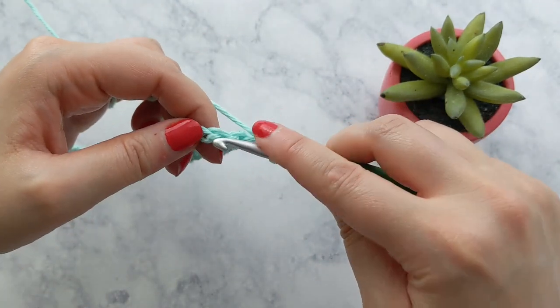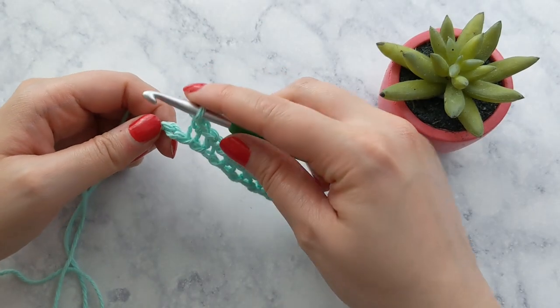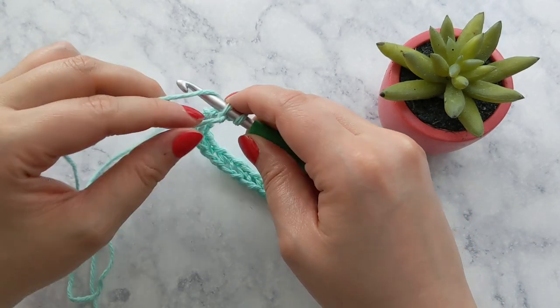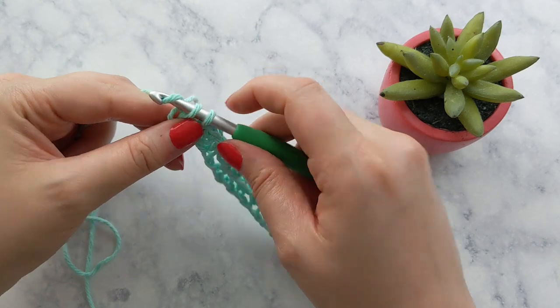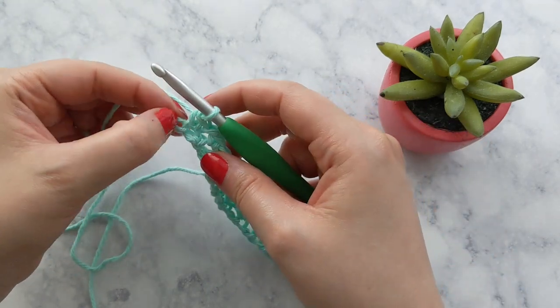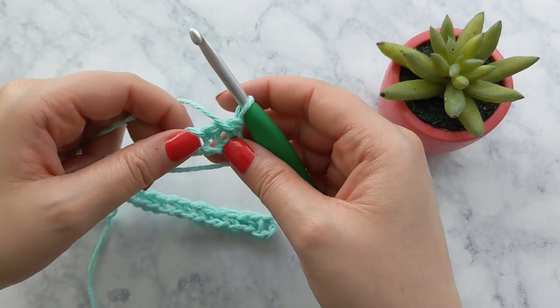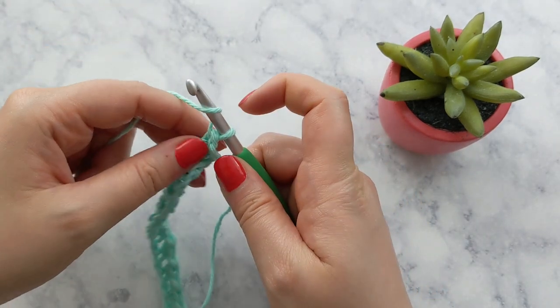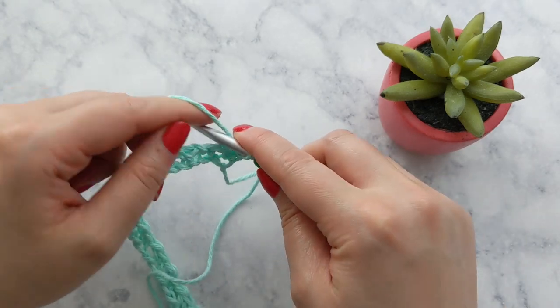You'll keep repeating this process across the row — single crochet, chain one, skip a chain, single crochet into the next chain. Go ahead and pause here and meet back up with me once you complete your first row. Now we're at the end of the row, and I'm just placing my last single crochet into the very last chain. This completes row one.